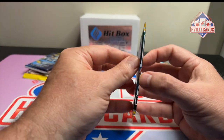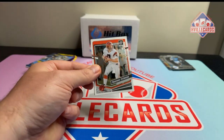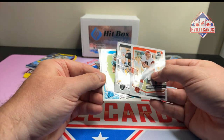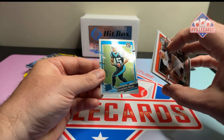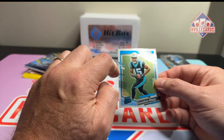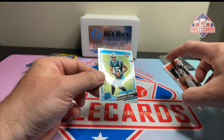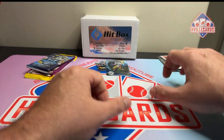So we've got the Optic Retail. Boomer. Bo Jackson. Mingo. And Stafford. So this is one of the problems with the Retail — as you can see, instead of it being white around the border, it's gray. And I don't know how people react to that.